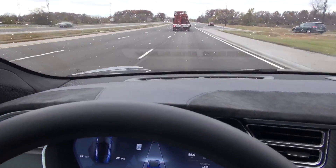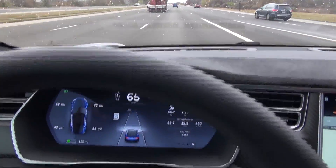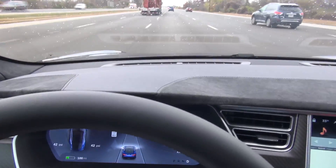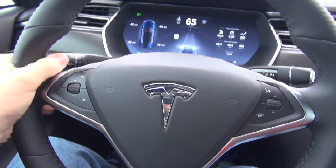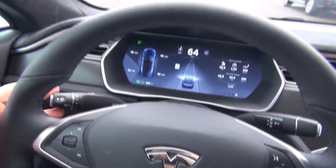So first, the most important thing is if you're using it or wanting to use it, make sure you're on a highway with good clear markings on either side. And then what you basically have to do is on the car here, there's a couple of different levers.